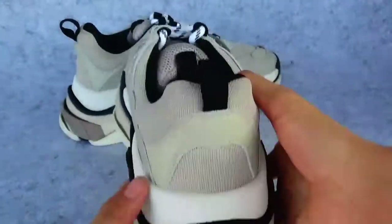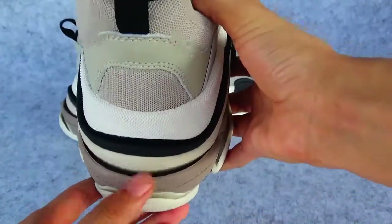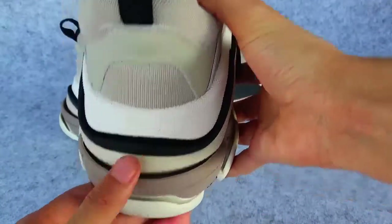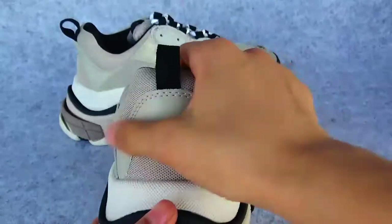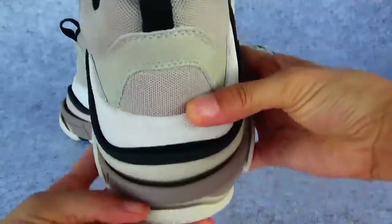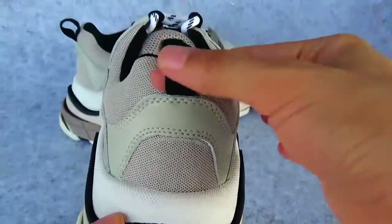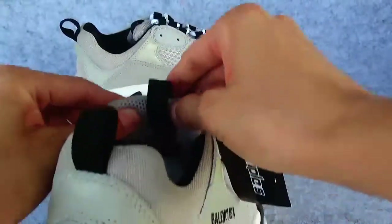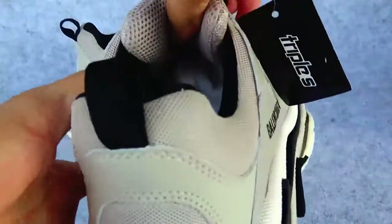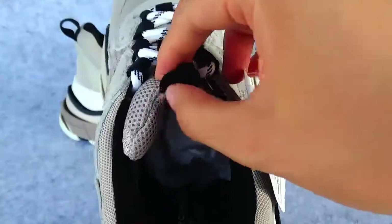Okay, now let's see from the back. Back here, every part is visible. We can check — and this is the tag, this is tag number two. This tag is positioned at the front here, not at the top.